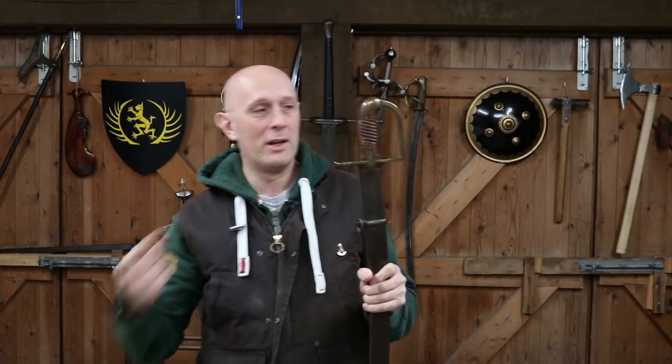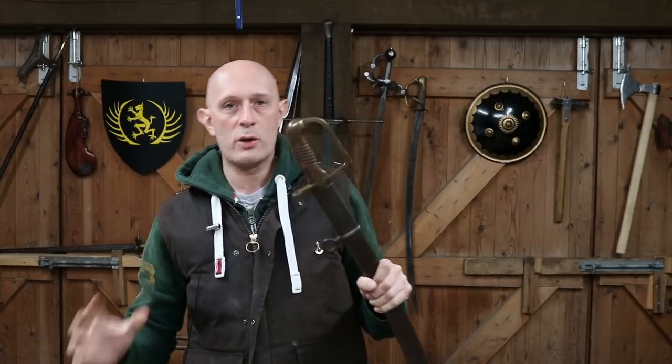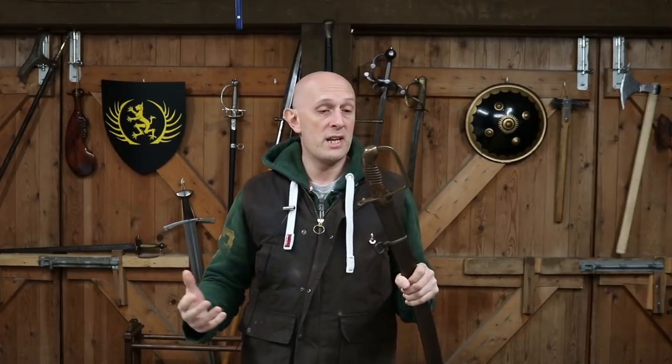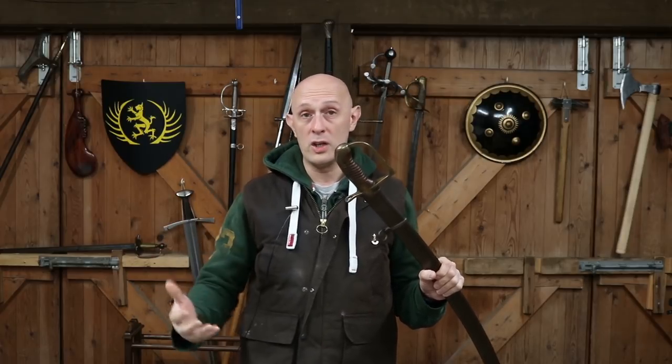Bienvenue, Matt Easton here, Scholar Graviatoria, and today we're going to look at the famous 1934 Polish Szabla. This is an incredibly iconic sword and very important in Poland's history because it was really the last military sword that Poland designed and used in warfare.